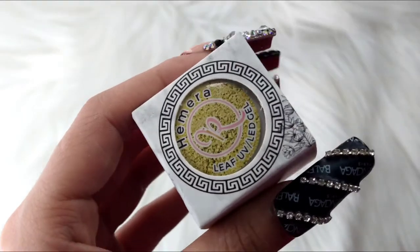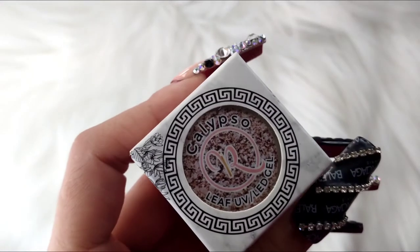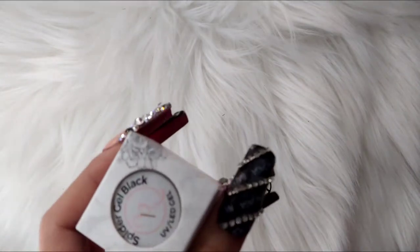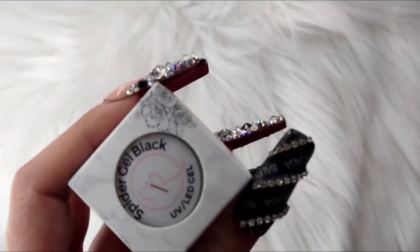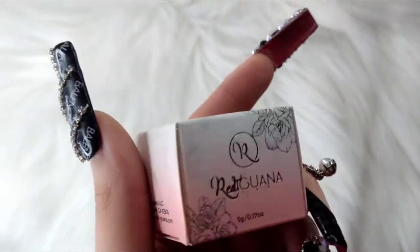I also got this gel — this is the gold one. Also got this one. And I did get the spider gels as well — I got the black and the white. I am obsessed with these packagings, oh my goodness.